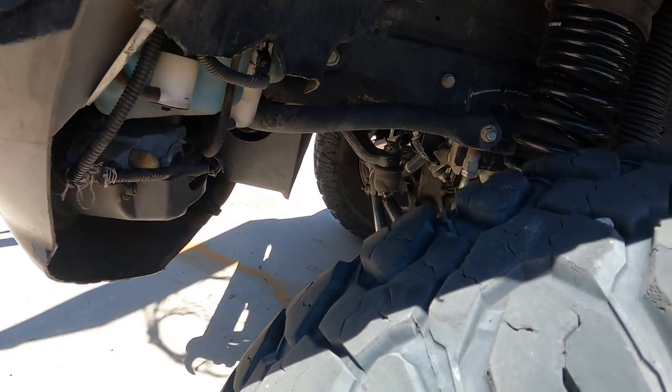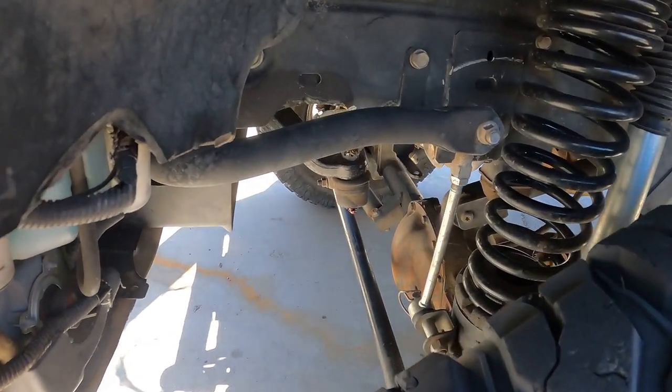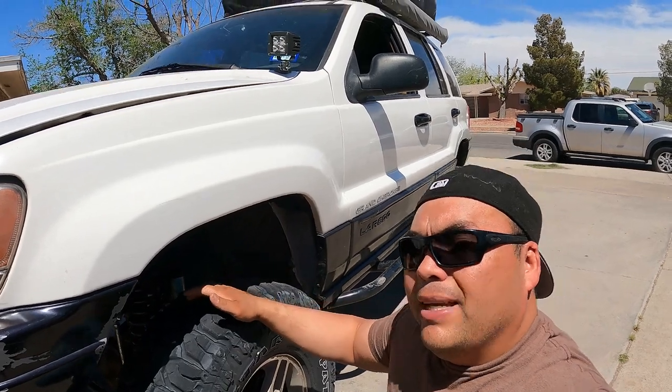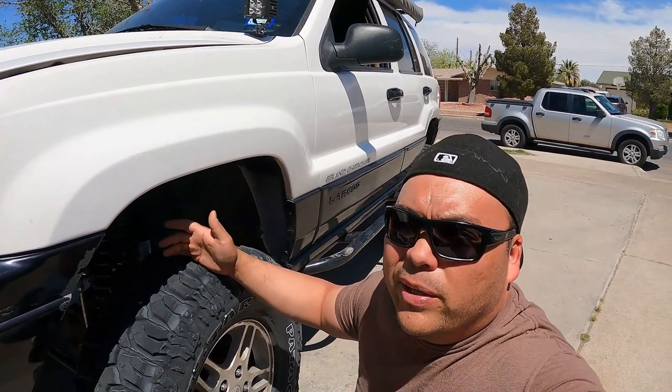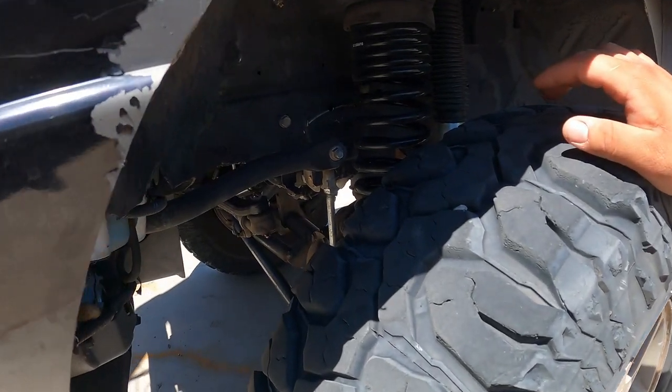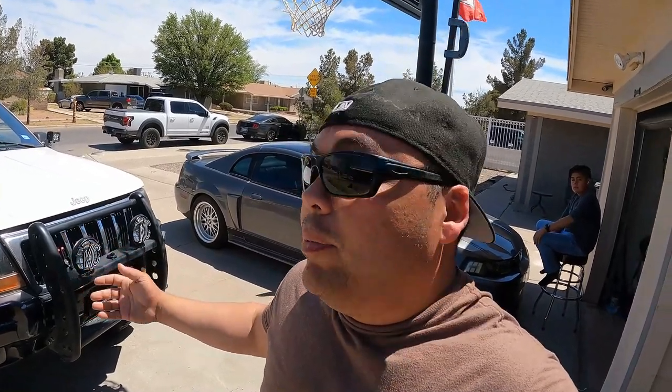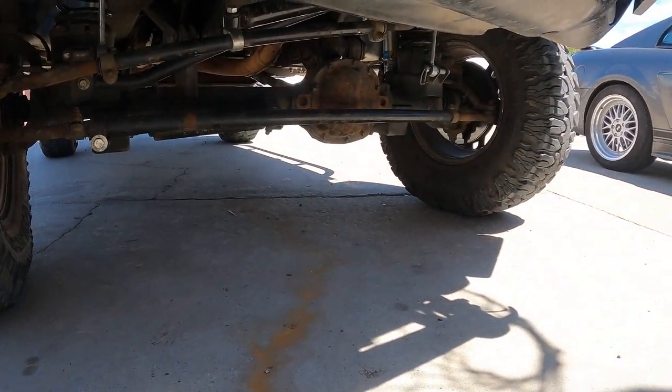For the front diff, we have the stock Dana 30 with a Spartan locker. We don't live somewhere with a lot of ice driving, so that works for us. The locker ratchets just a little bit but it's not even loud — I've heard others that are super loud but this one is quiet. I love this locker. If I ever get another one I'll keep running Spartan lockers.